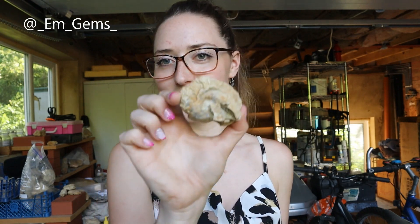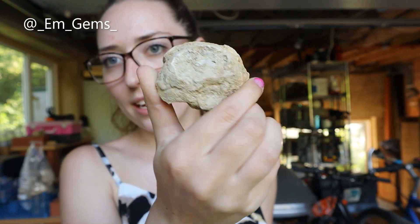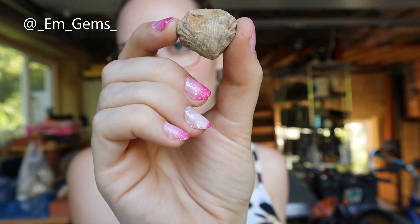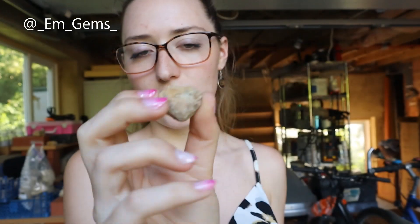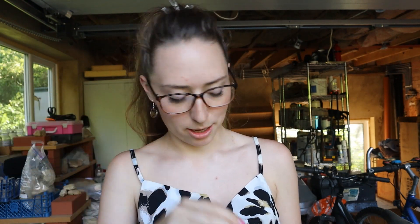Yeah, there it is. They're all a bit dusty and in need of a clean. This is a brachiopod — I really like the shape of these. They kind of have like two bumps on them, almost like little horns. I want to say rhynchonel lid but that might be wrong. But they're brachiopods.